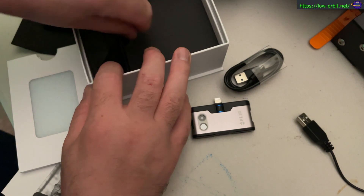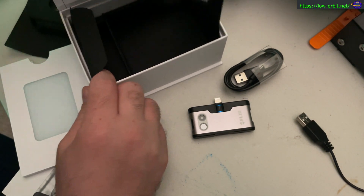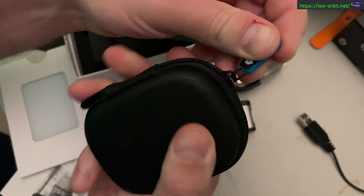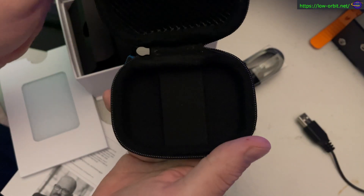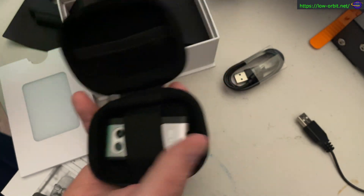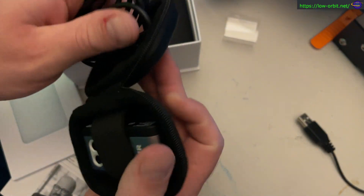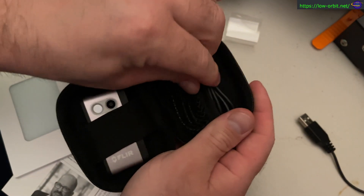I don't believe you can use this connector as a camera connection — it's just for charging, as far as I know, though I could be wrong. I haven't tested that yet. And yeah, this is the carrying case it comes with — nice, durable-feeling thing. You can stick the camera in here, grab your cable, and put it in there too.